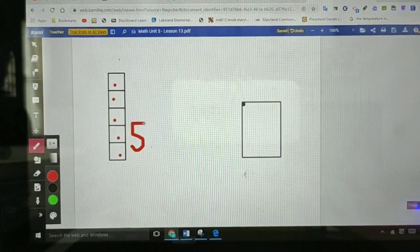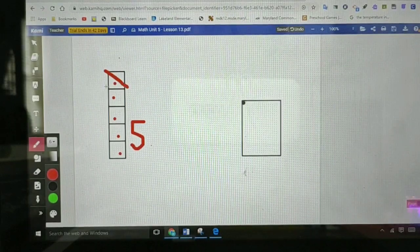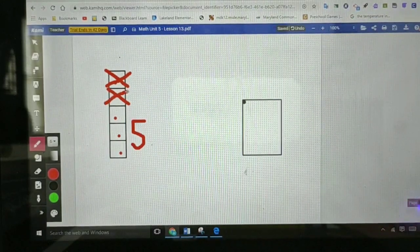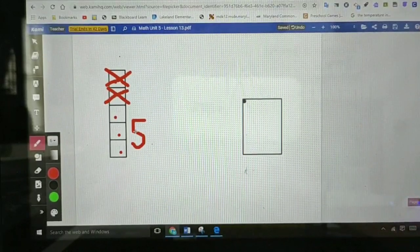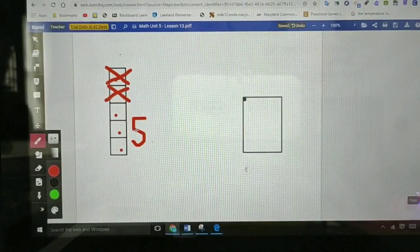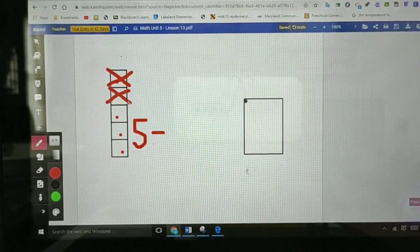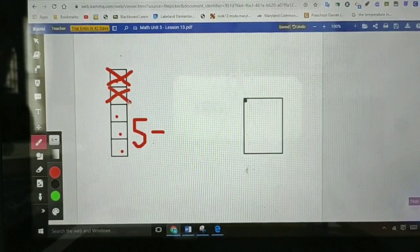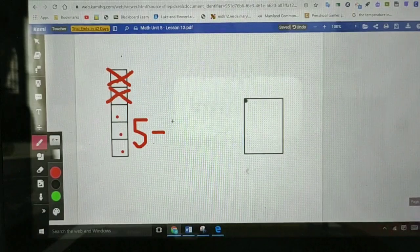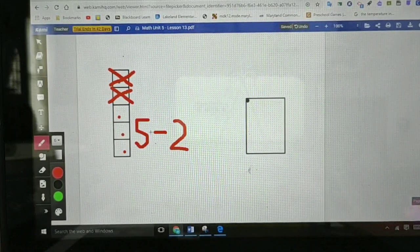Do you remember how many blocks fell off? Two. So let's cross off two blocks. One, two. So how many blocks did we cross off? Two. So we say five — do you remember how to write the take away sign? Just like that. Let's see if Ms. Mendez can write that sign next to five. So five, take away. How many blocks did we cross off? Two. Because two blocks fell off David's tower. So we say five, take away two. Let's write number two. Half a moon, there's more to do. Slide to the right. I wrote a two. So five take away two.